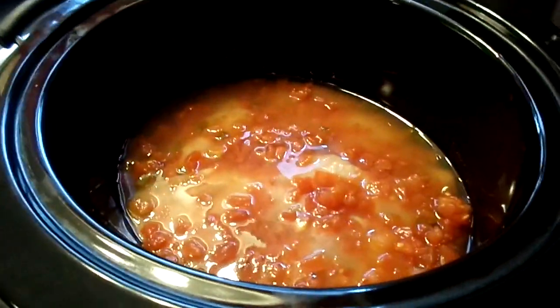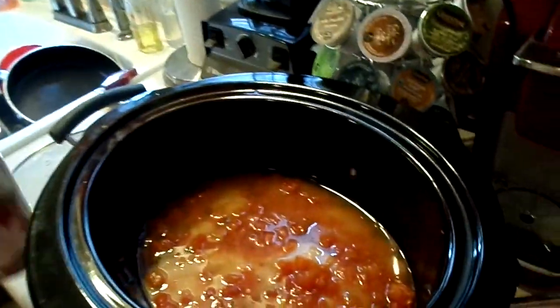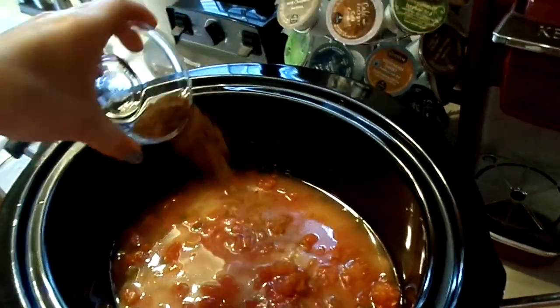Now if you want you can just use a packet of taco seasoning, but we're using the individual spices. I have two teaspoons of chili powder — sprinkle that in.